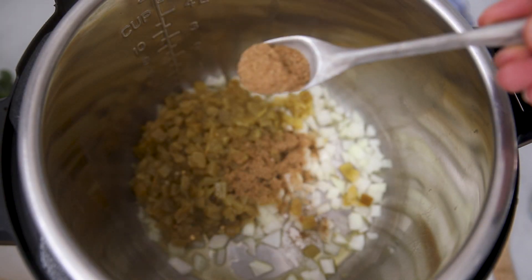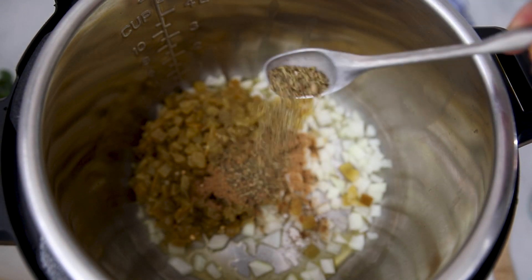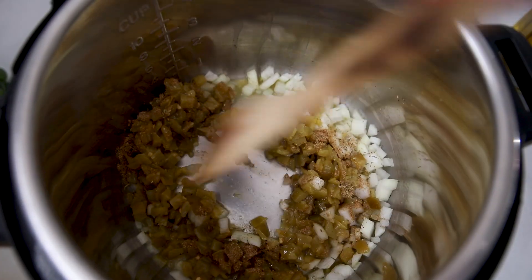Add two teaspoons of cumin and one teaspoon of dried oregano. We're gonna sauté that up until our onion becomes softened — it'll just take a couple of minutes.